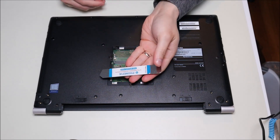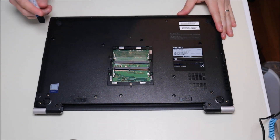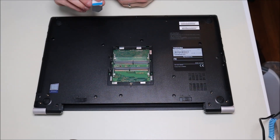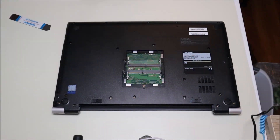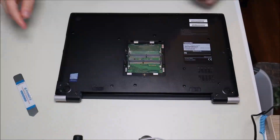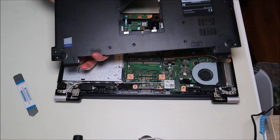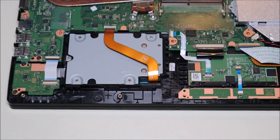Now that I have all my screws out, I'm going to take my small metal pry tool and go around the edge of the bottom case and the palm rest to gently pry those apart. When you're putting this pry tool in, be careful not to put it in too far — there are electrical components, wires, and cables in there. Try to get it in just enough to pry the two cases apart. I had a little trouble with one screw whose threading seems to be damaged, so I had to push the case up with my hand while unscrewing it. Hopefully you don't have that problem.